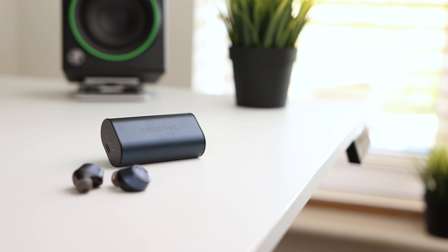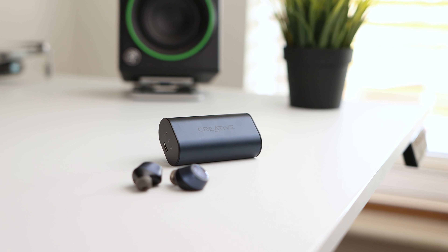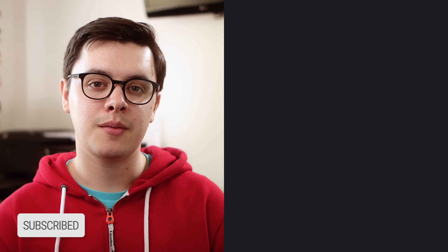The Creative Outlier Air V2 are a great pair of mid-range earbuds featuring a balanced and neutral sound, impressive battery life, and premium design features such as the metal charging case. It would be nice to see richer feature functionality such as improved pairing and Super X5 being more adaptable to streaming services, but the overall package is a great choice. Thanks for watching — I'll leave a link to the earbuds in the description if you're interested in picking them up for yourself.